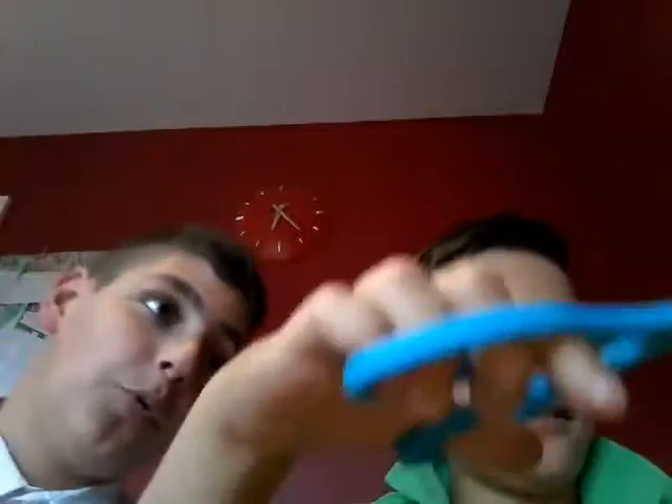Guys, we got some scissors but they won't work, so let's try those scissors now. Oh my god, we gotta get another scissors. So guys, unfortunately the scissors didn't work, so I opened it with three hands.